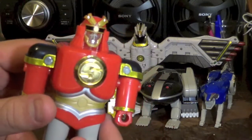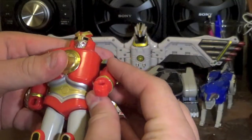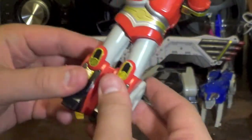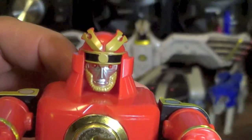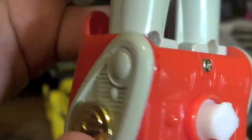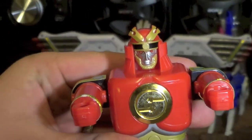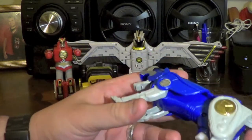First we'll start with the Red Ranger figure — the Red Ape Ninja Zord. He's pretty stationary; there's rotation around the arm, but nothing in the legs. He is pretty cool looking with some nice detailing on the face and chest plate, and still has good paint down around his boots. On the back side is the peg for combination. You probably already know what part he becomes.